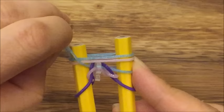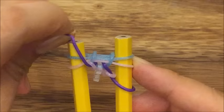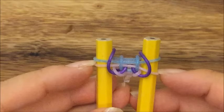Now I'm going to pull this blue band up and over like that, and then this pink — a purple band — up and over like that. So that's what you should have.